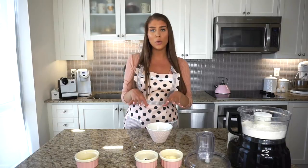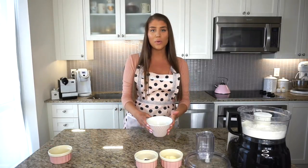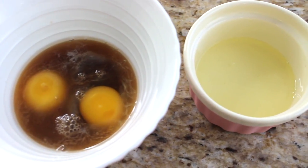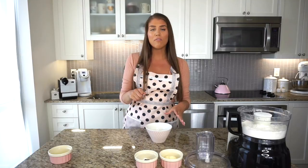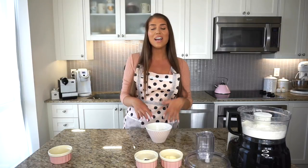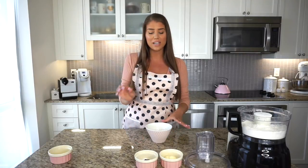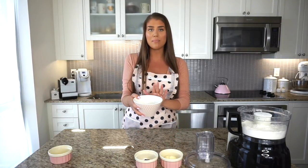First things first — in this bowl I have one whole egg and one egg yolk. Don't throw away the egg whites because we'll be using those later to seal the cannoli dough. So in this bowl is one egg yolk and one whole egg from a large egg. To that I have one-fourth of a cup of marsala wine — that's four tablespoons — and one tablespoon of white vinegar. You can use any white vinegar; apple cider vinegar works too. This is our wet mix and we'll set that aside for now.